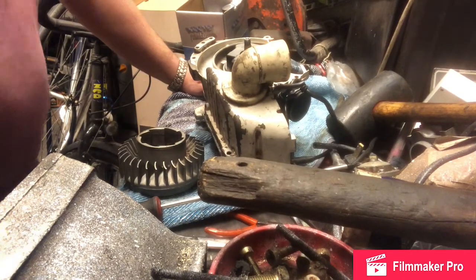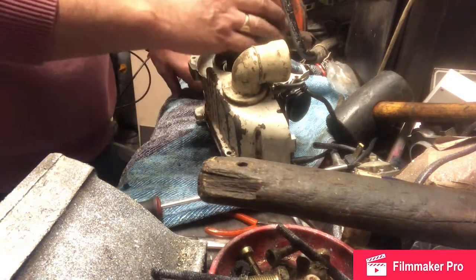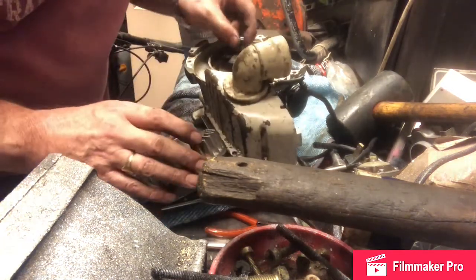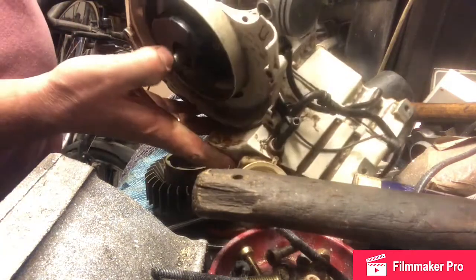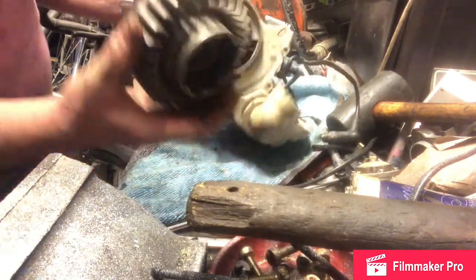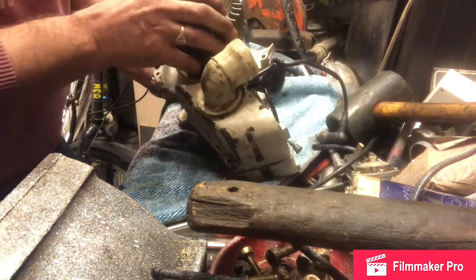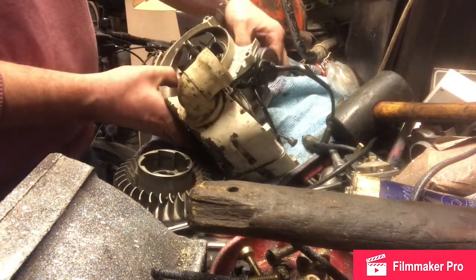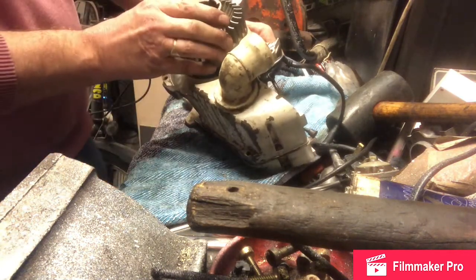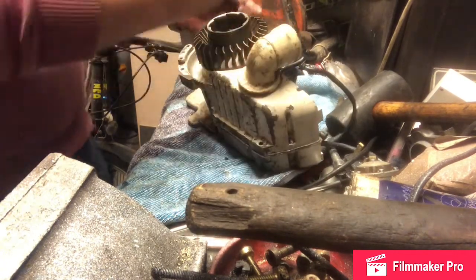If you've put the crankshaft in back to front, this is the stage where you will know when you fit the flywheel. Just take care to align the woodruff key with the keyway. I find it's always best to rotate the crankshaft so everything's upright.